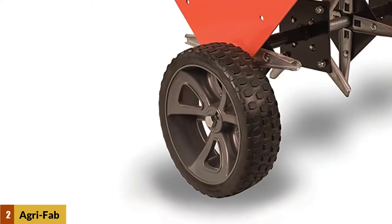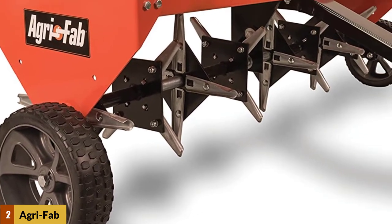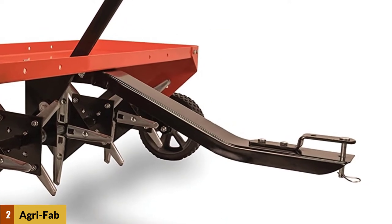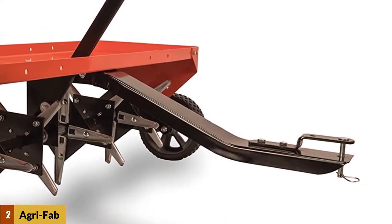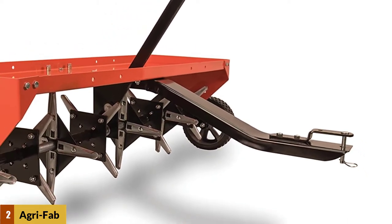At number 2: the AgriFab 450299. The AgriFab 48-inch tow-behind lawn groomer model 450299 can make your lawn look better in no time. The 48-inch plug aerator loosens the yard's compact dirt. It can take out 3-inch soil plugs and let your lawn roots infiltrate through air, water, and nutrients.